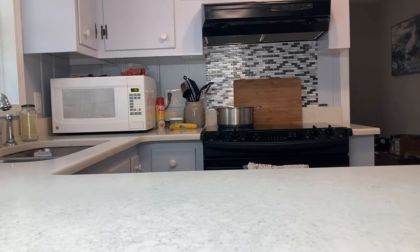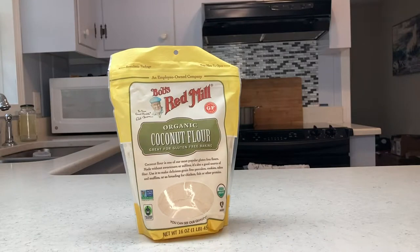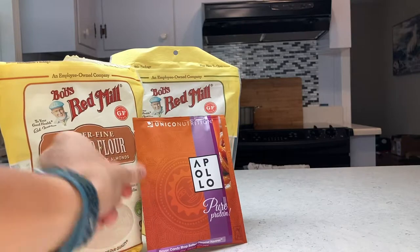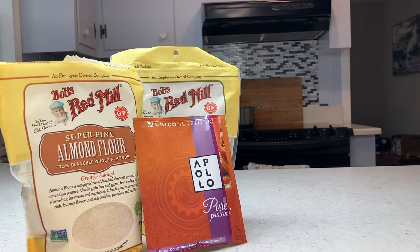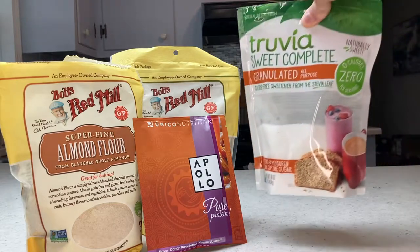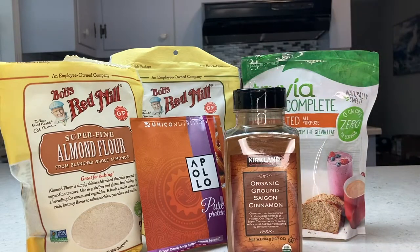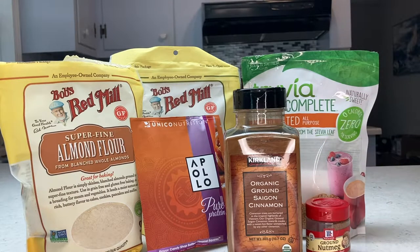For these no-bake apple pie protein bars we will need one cup of coconut flour, half a cup of almond flour, half a cup of protein powder of your choice — I'll be using Unico's salted caramel flavor. We also need two tablespoons of a granulated sweetener of choice, I'll be using Truvia, one tablespoon of cinnamon, and the recipe calls for one teaspoon of mixed spice but my grocery store didn't have that.